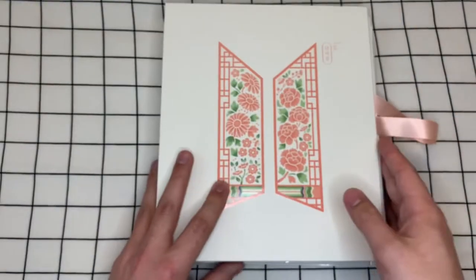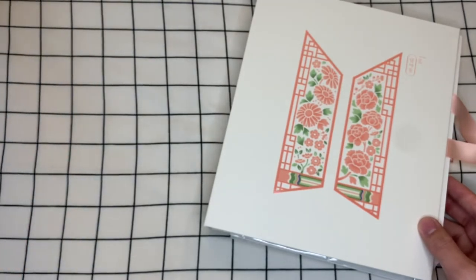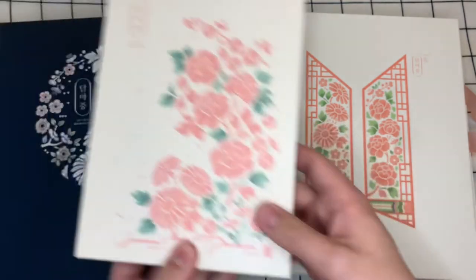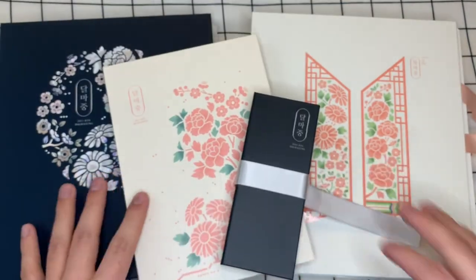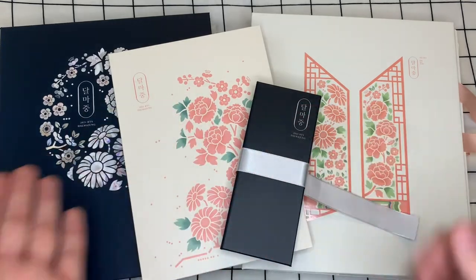Let me know if you picked up any of the Dalmajong merch, let me know if it also arrived late or if you got yours super early or if you're still waiting on it. So there are the two binders, and there was the photo book. Let me know your thoughts on any of this stuff down in the comments — I love hearing them, and till next time.